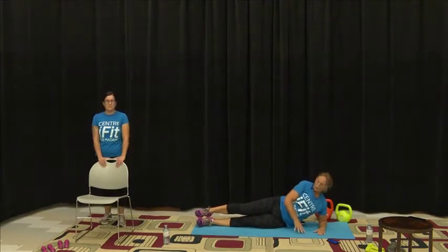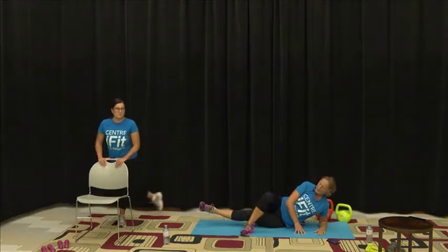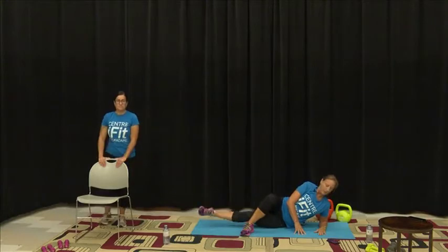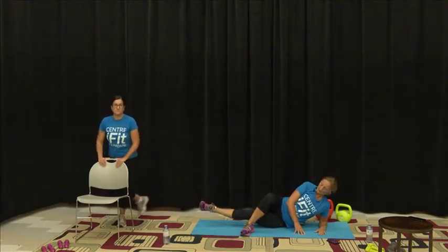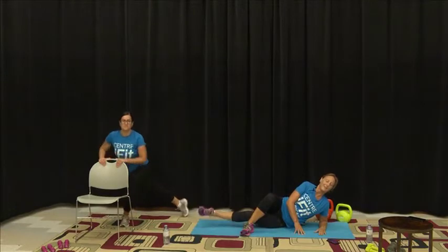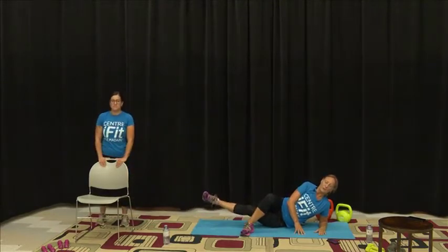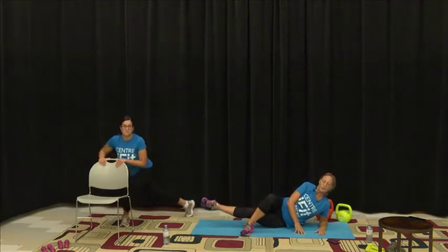Get that nice position and form, cross that leg over, and raise that leg. Kim is doing an upright version and she's including a slight curtsy lunge with her move. We're past halfway, coming up to those last five seconds, and then we're going to repeat this on the other side.